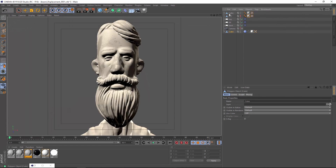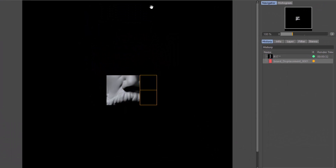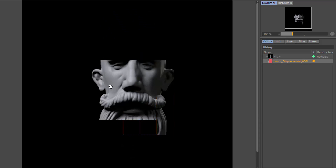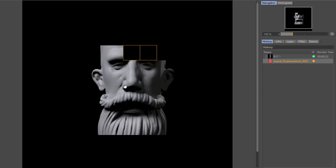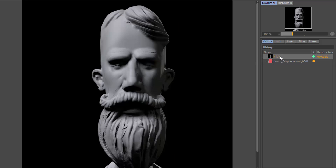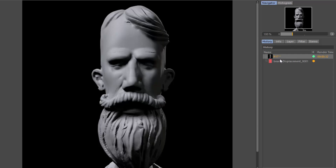We've got our new object — I'm going to rename this R18 and hide the original sculpt. Let's render that out. Already this is looking quite a bit better. Jumping back and forth between R17 and R18, you can see the skin is much smoother, we've got good quality eyebrow displacement, and the beard is looking very good as well. There's quite a significant improvement in sculpt baking with Cinema 4D Release 18.